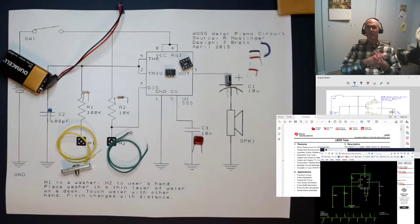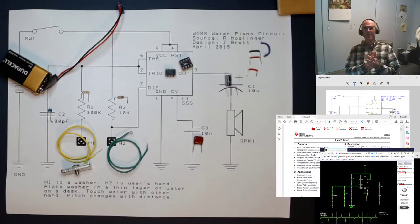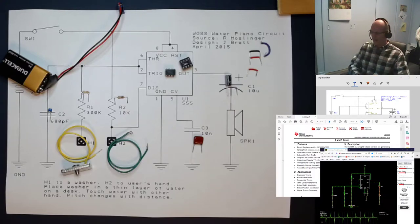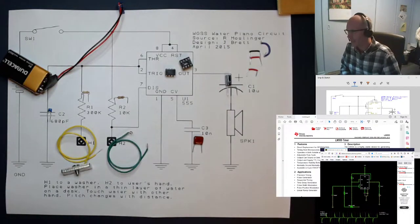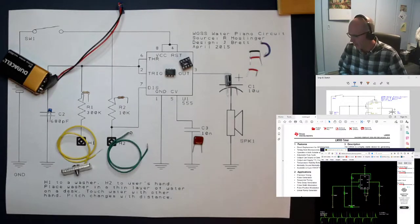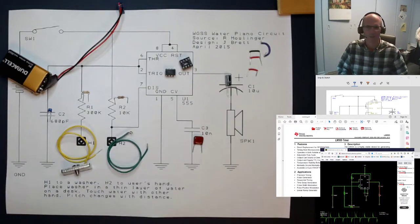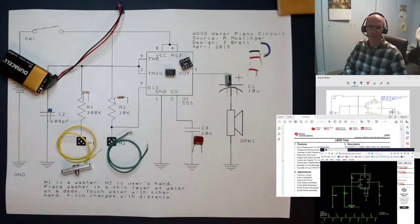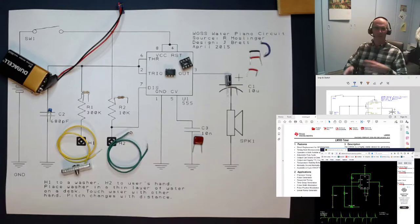Hi there, folks, and welcome back to the final episode of the 2020 TTED 3060 Electronics series of how to make that stuff video. Today we're going to be talking about the water piano circuit. It's been going around the world for a while — this is not a brand new type of circuit. It was brought to my attention by Rob Moslinger out at Walnut Grove Secondary, who runs a great electronics program there, and this is a really popular project with his students.